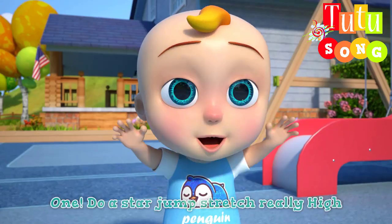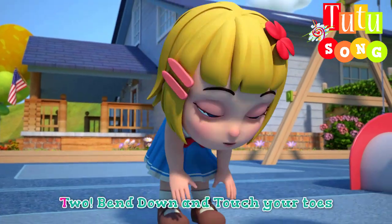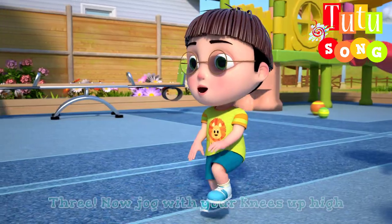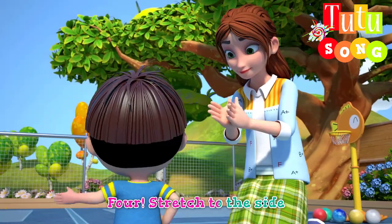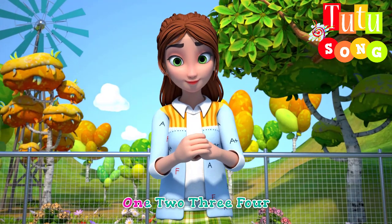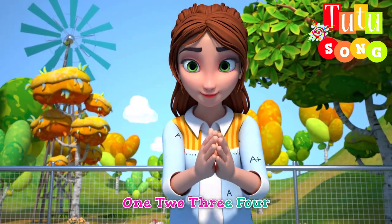You're doing great. One, do a star jump stretch really high. Two, bend down and touch your toes. Three, now jog with your knees up high. Four, stretch to the side. One, two, three, four.